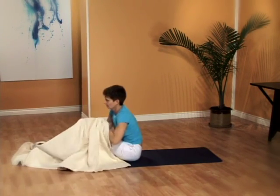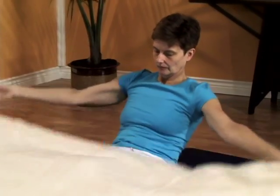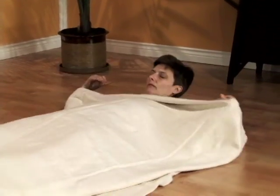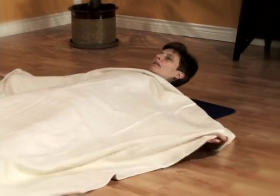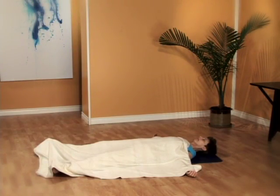Get anything you need to allow yourself to fully relax for at least 10 minutes. Use the bathroom, drink water if you need to, get a blanket if you like one to help you stay warm. Use a bolster or pillows behind your thighs if you feel tension in your lower back when you lie on your back with your legs straight.